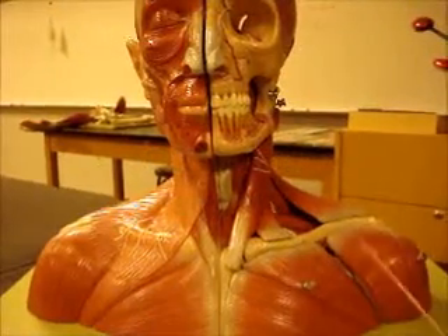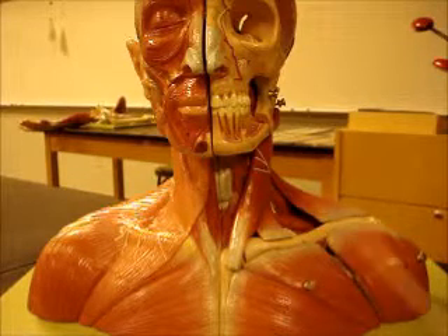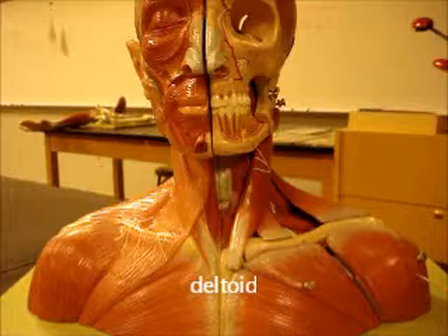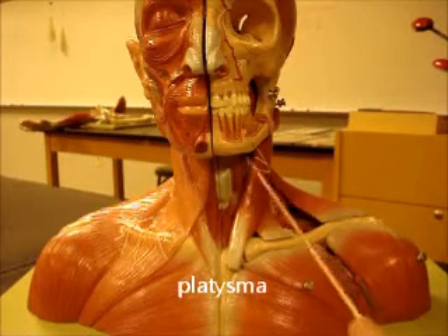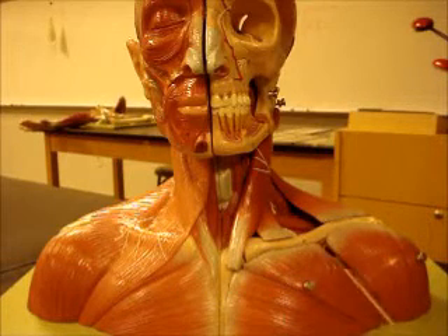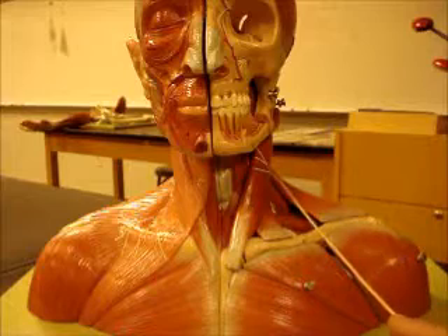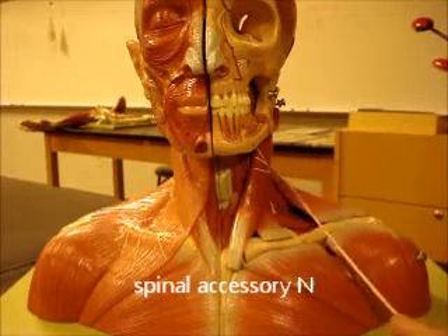This guy right here you all need to spend some time with. He's got great structure, very visible, great model. Here's your sternocleidomastoid muscle, pectoralis major, deltoid, platysma. This right here is your cephalic vein — it comes between the deltoid and the pectoralis major muscle. This white structure is a nerve sitting on top of the sternocleidomastoid; it's actually the spinal accessory nerve.